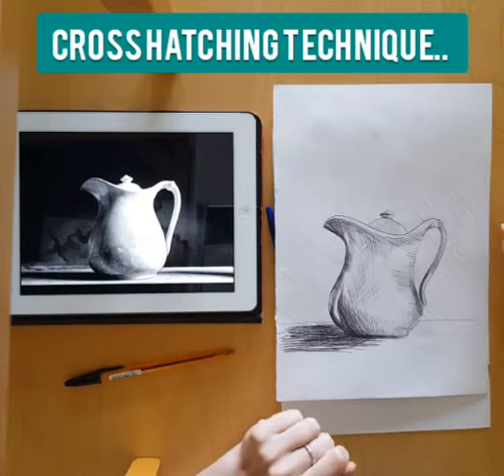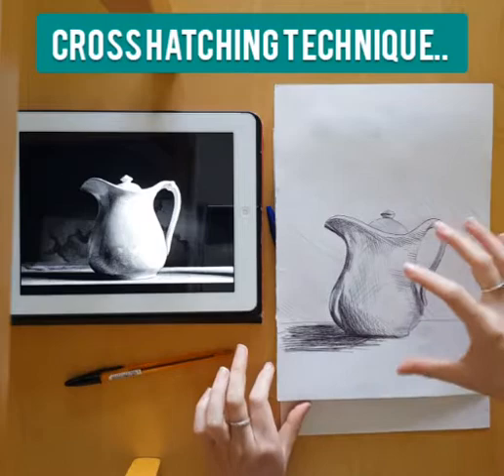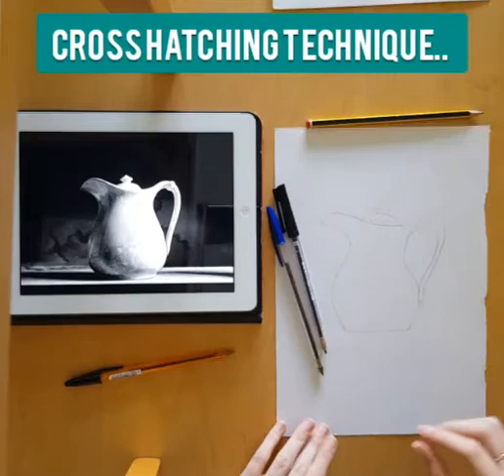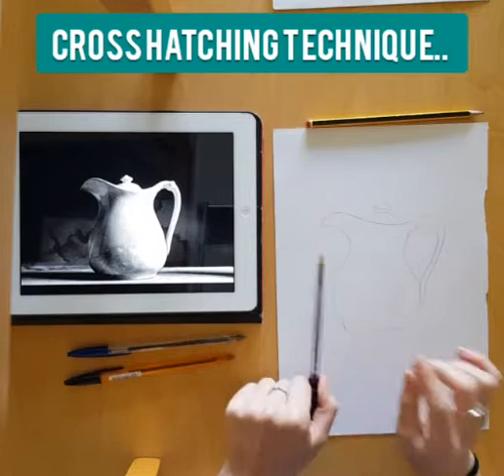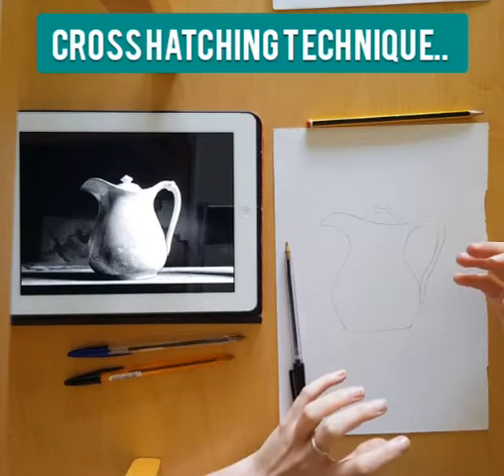Hi everyone, it's Miss Davis here. I'm going to be showing you the technique of cross-hatching. What we're looking for is a drawing using the cross-hatching technique. In order to do this you need just a normal biro pen — it doesn't matter if you use blue or black, though black is better. But blue is absolutely fine; it does exactly the same technique.